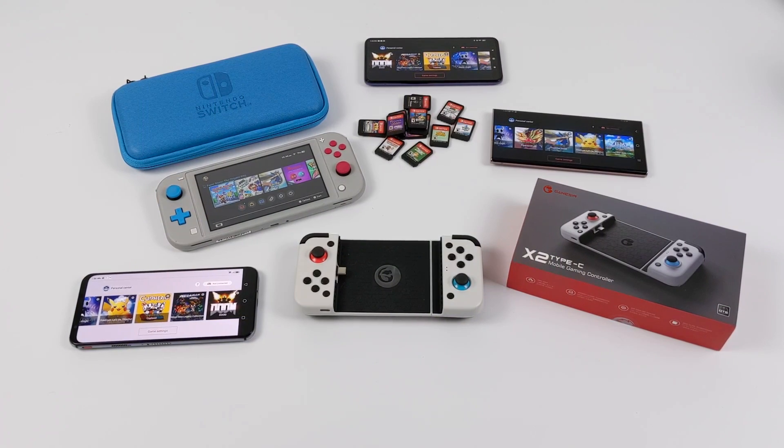Hey, what's going on everybody? It's ETA Prime back here again. Today we're going to be talking about a new Switch emulator that's recently hit the market for Android. And yes, this is a legitimate Switch emulator — it works, and it actually works better than I ever thought it would.